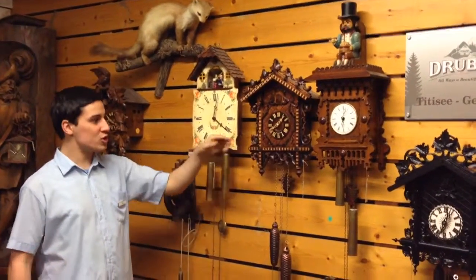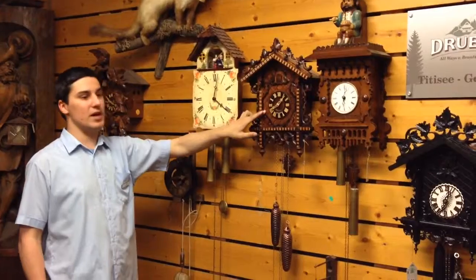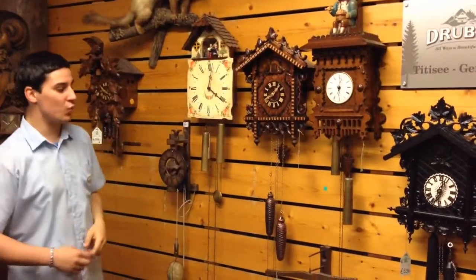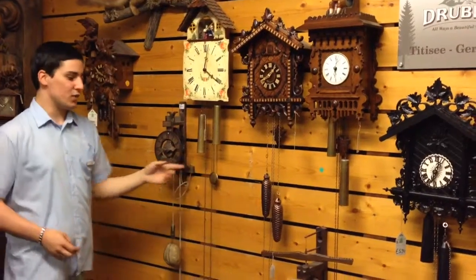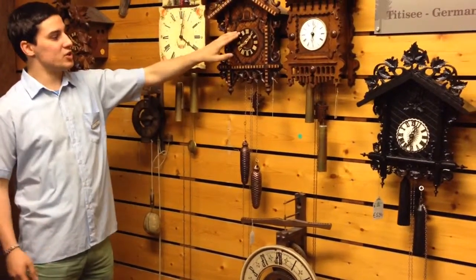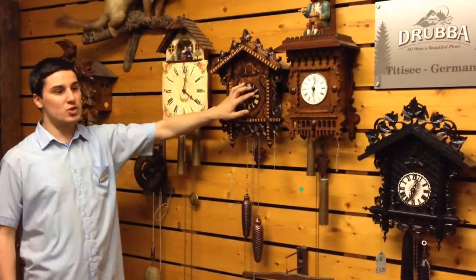Now we come to the third generation clock. This clock was made in 1860 and we call it the railway station clock. We have the same features: two metal weights, a pendulum, and a 21-hour movement. But this clock is very special because here we have the first original cuckoo bird.